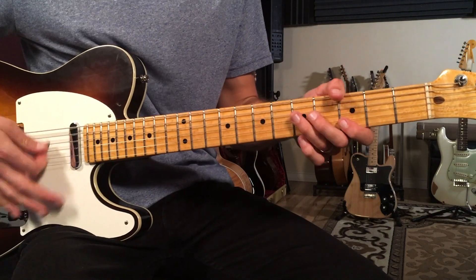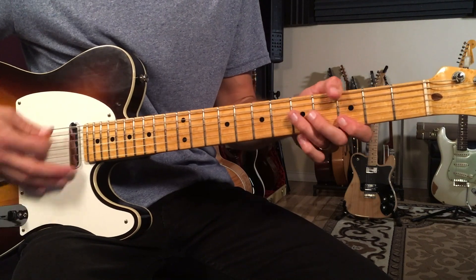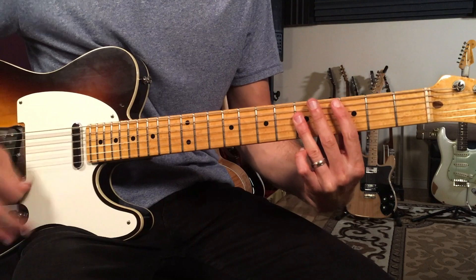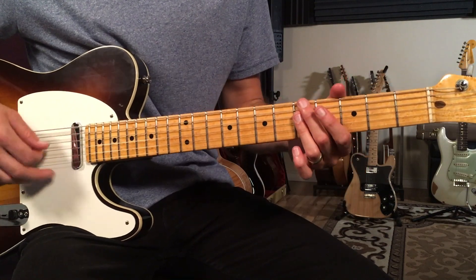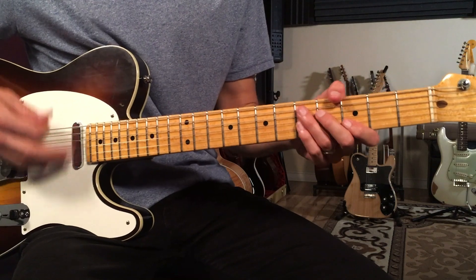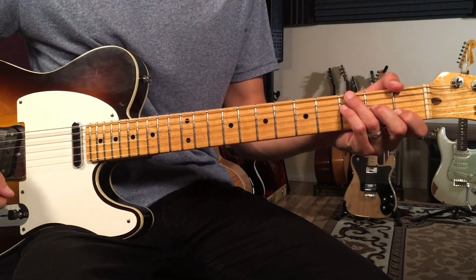Then G for two bars — this is like a little interlude — to C for two bars, and then we're back to kind of the verse groove where it's more of a backbeat.